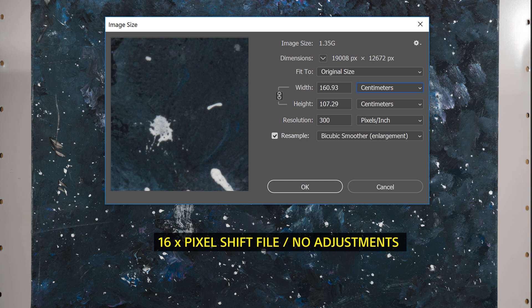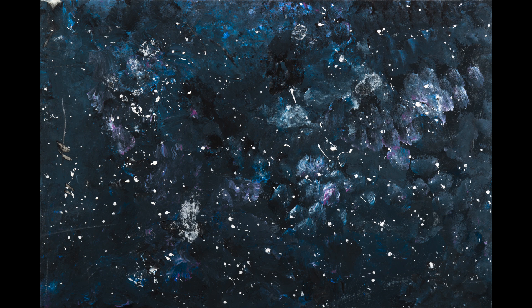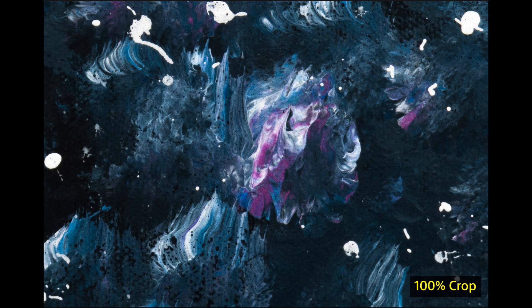Now let's look at the final image. Here we can see the cropped and color-graded image — perfect for making reproduction prints even larger than the original painting if needed. Looking at the 100% crop, you can see all the fine detail in the canvas and the paint, and that's what pixel shift is really all about: those finer details.